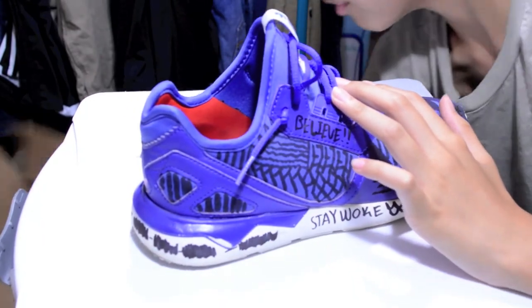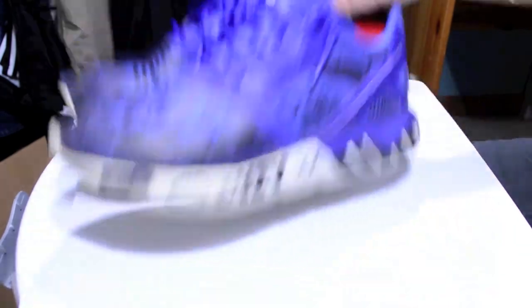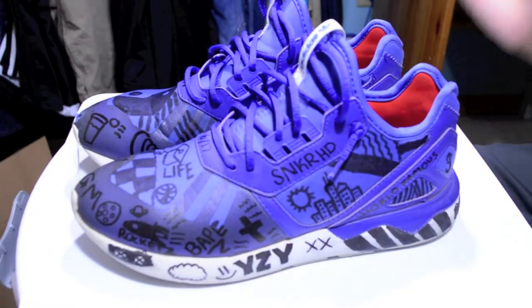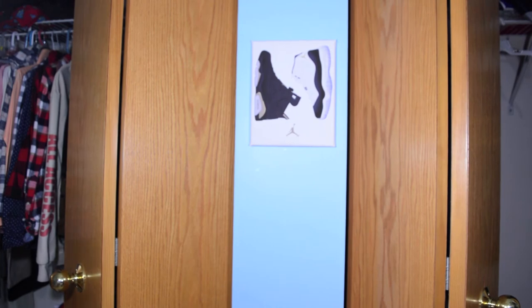Let me grab the second shoe — I kind of threw it really far. Here it is, here are both shoes. That's pretty much it for now. Here are the shoes — the finished product. Please like, subscribe, and comment. Follow me on Snapchat and Instagram — it's Chris23. I'm out, peace.